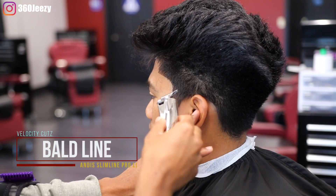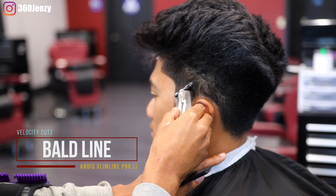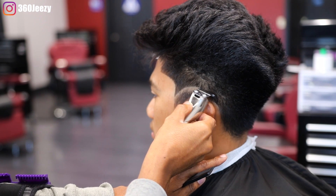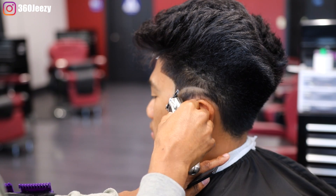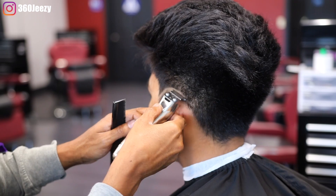All right, next you want to create your bald guideline, and I'm using my Andy Slimline Pro clippers to do so. I'm basically bringing the fade up and dropping it down — hence the drop fade. You bring it up then you drop it back down.